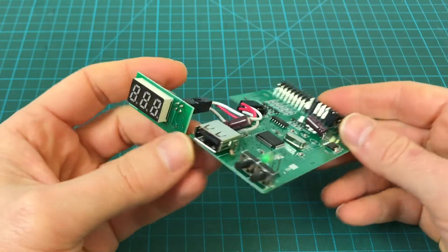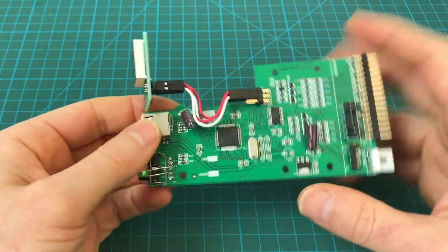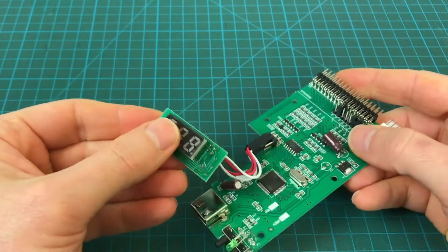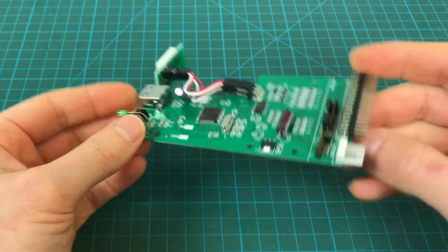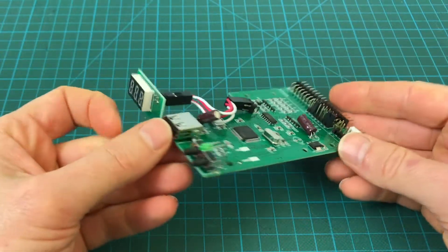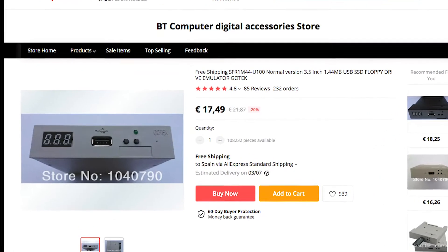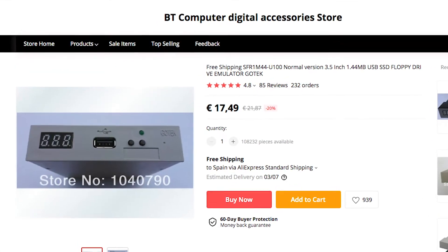The inside is even simpler — you can see it's pretty much all logic. This is an add-on display, and this is about it. It's super lightweight, and you can get Goteks very, very inexpensively — I think they are around 15 to 20 euros.